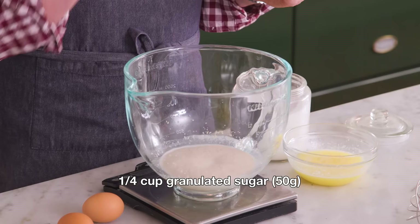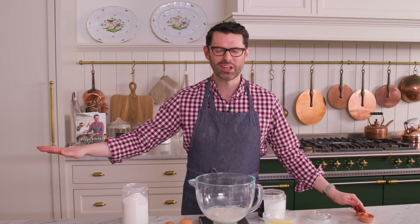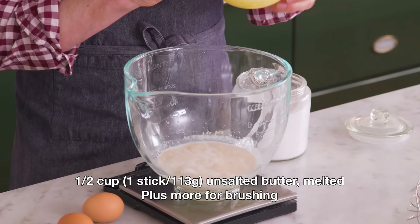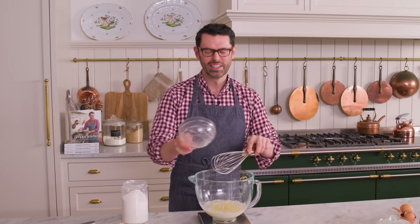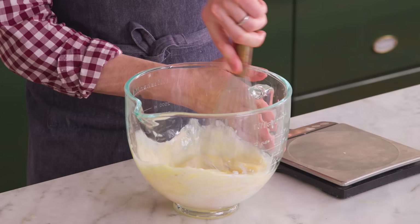Now for some of the fun stuff. We're gonna add a quarter cup of sugar, that's 50 grams. I like to mix things in by hand before popping it on the mixer. Half a cup or 113 grams of unsalted melted butter — the butter makes everything better. I'm gonna crack two eggs right into that bowl, just to check for shells. We don't want a crunchy moment here. And yes, these get brushed with butter afterwards, at least once. Let's mix this up until it's nice and combined.